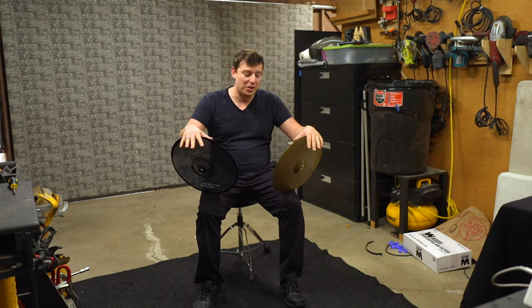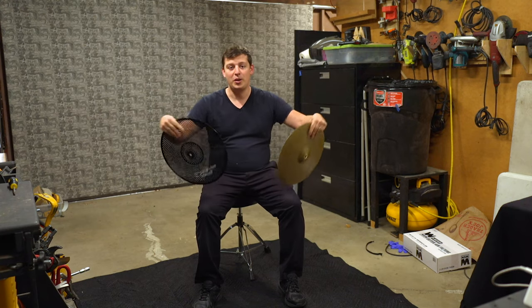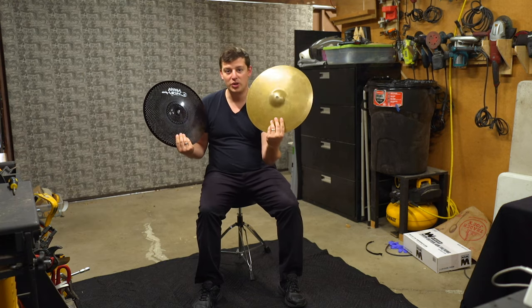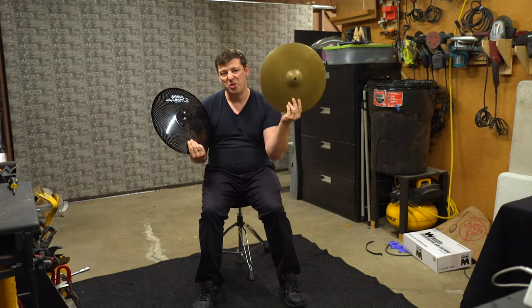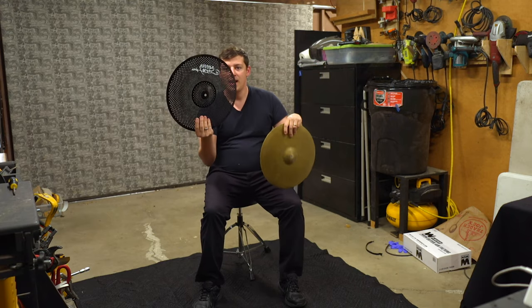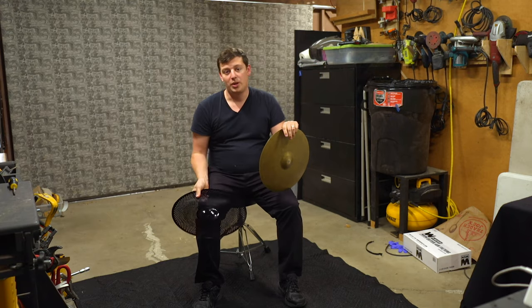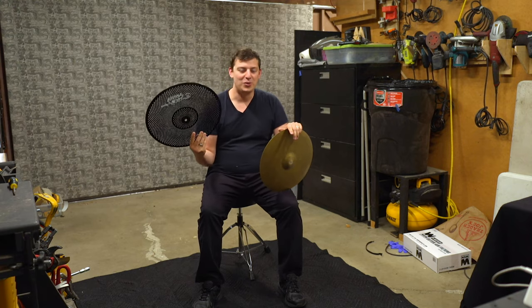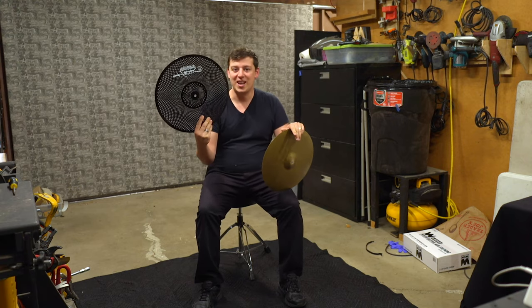Hey everybody, this is Noah from Hacking Hollywood. Today we're going to be doing something a little different. We're going to be looking at the differences between a traditional cymbal, which has about 130 decibels, and then a low volume cymbal. This one is from a new manufacturer — it doesn't have many reviews, it doesn't have any video reviews, so we're going to be the first ones. Let's take a look.